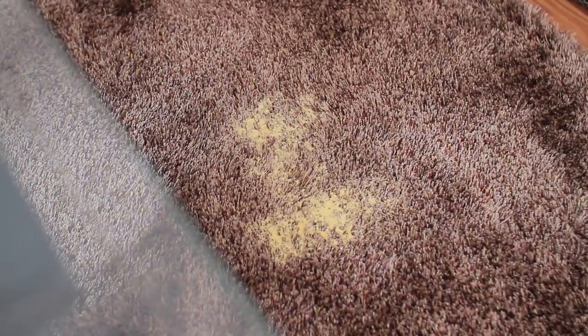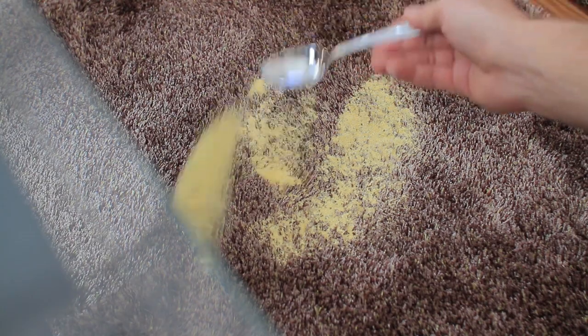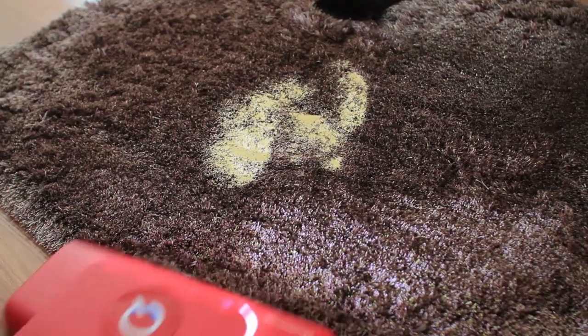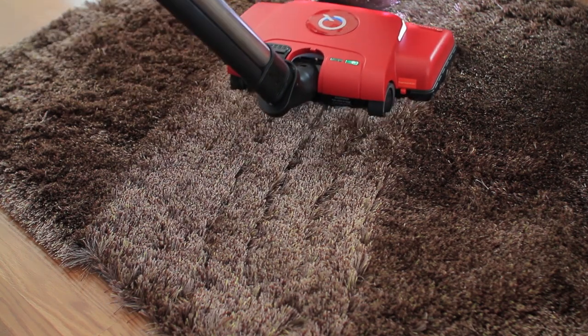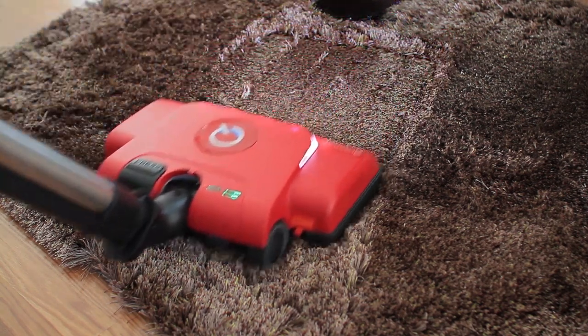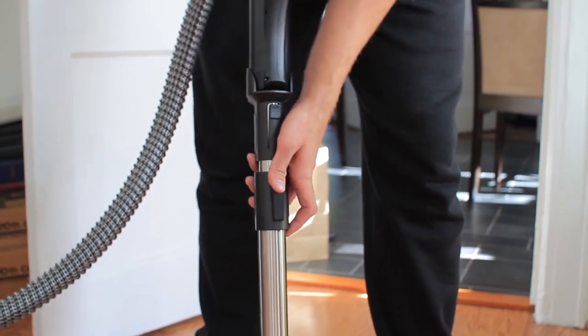Here we are again with some more fake spillage to see how this vacuum would do on some higher carpet, and it did very, very good. I'm very impressed with the suction on this one. Besides the floors, the handle can also extend so you can reach up high.